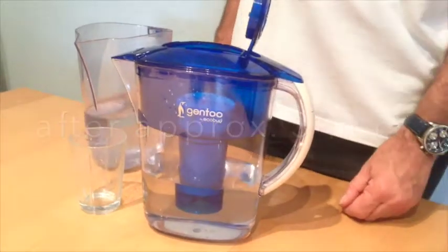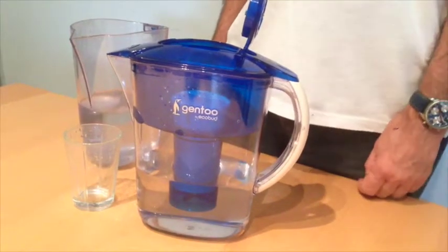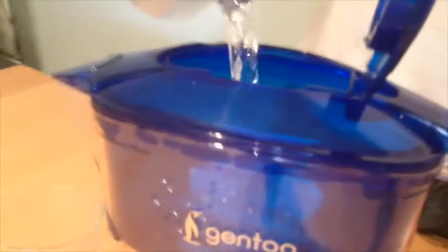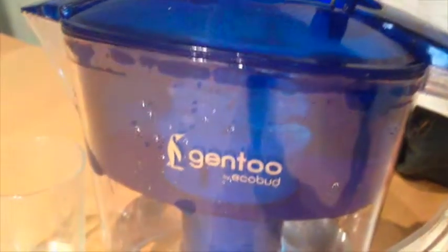Alright, so the water from the first filling has already filtered all the way through into the body, but you may want to put more water in it. This is easy — just fill more water into the reservoir the second time. You may note that it takes longer for the second fill to filter through. That's because there's already water in the jug and the pressure is going to be slower.